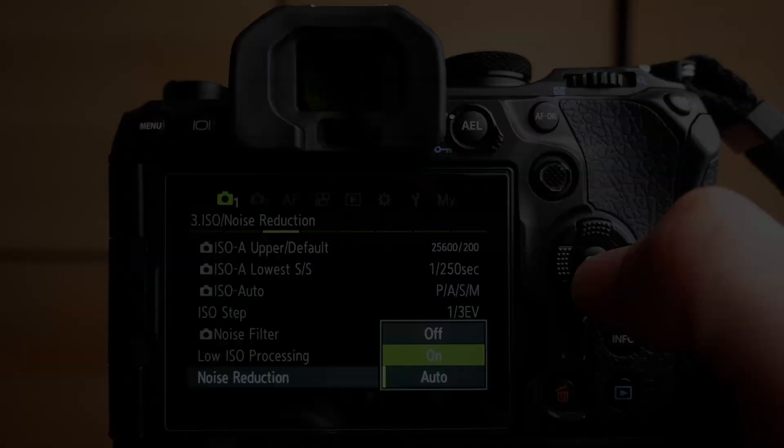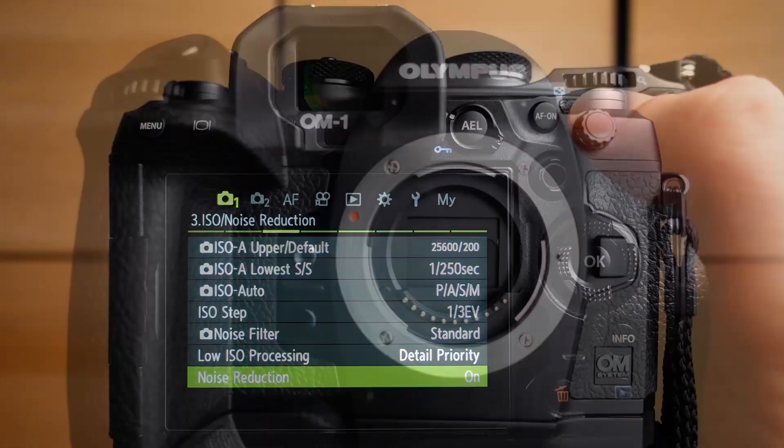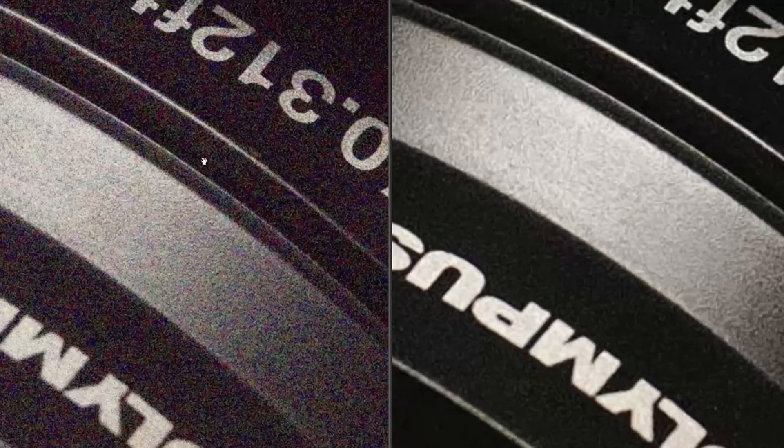Low light capability is one of the most prominent features of the OM System OM1. Even so, reducing image noise is always a concern for the demanding photographer. Let's go beyond just setting a low ISO number and push the OM1 to its technical limits. My name is Thomas Eisel, I'm a professional photographer from Vienna, Austria.